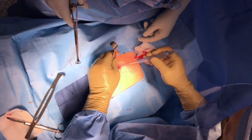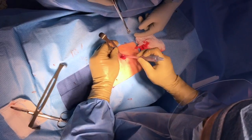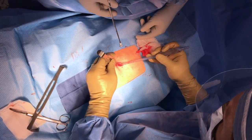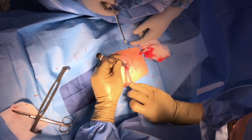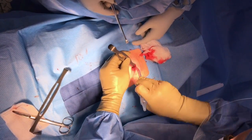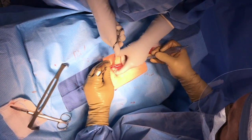Now pass the suction tip onto the fundus of the uterus, slide behind the uterus, over to the side, and pull up and out so that the tube will be reachable. You might have to do this a couple of times to get it right. Having the patient in Trendelenburg and airplane position will help.